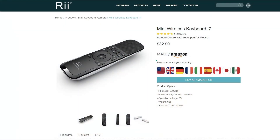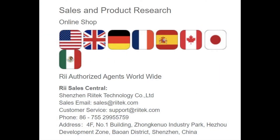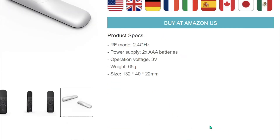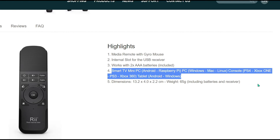This unit doesn't have the 'i7' label on top that mine has — they must have changed that, because it does sound like an Intel processor. The company name is Ritek, based in Shenzhen, China. The specs show 2.4 GHz, operating voltage 3 volts (two AAA batteries at 1.5V each), and weight of 65 grams. It works with smart TVs, mini PCs, Android, Raspberry Pi, Windows, Mac, Linux, PS4, Xbox One, PS3, Xbox 360, and Android or Windows tablets. On Windows 10 it required no software.